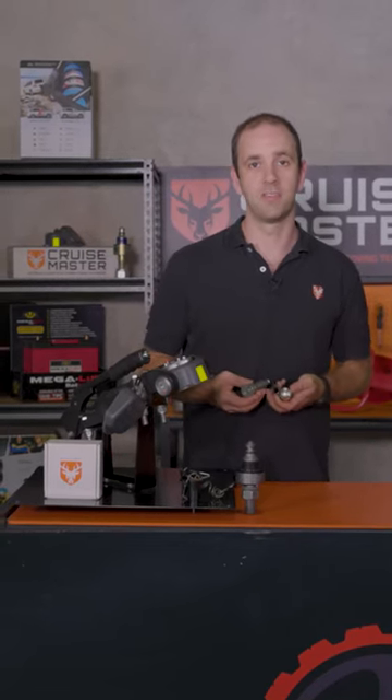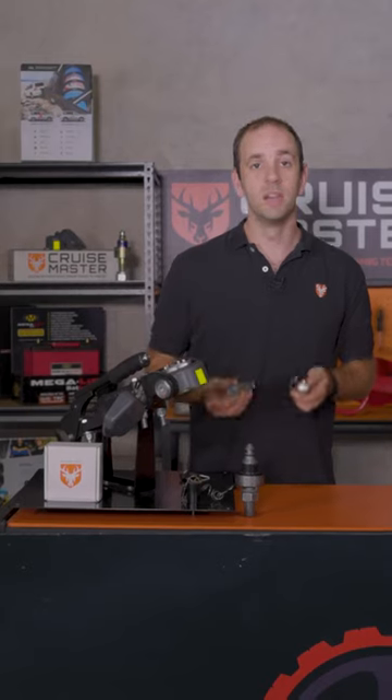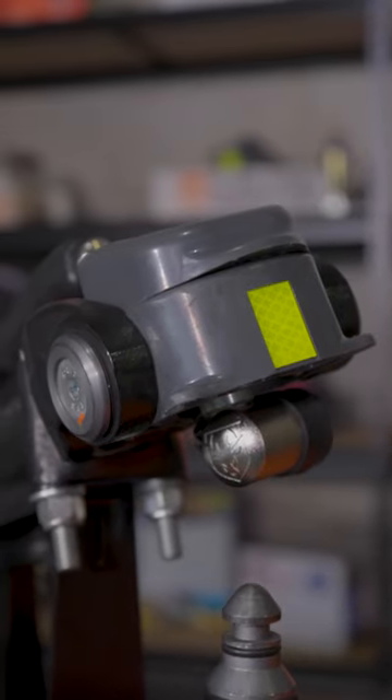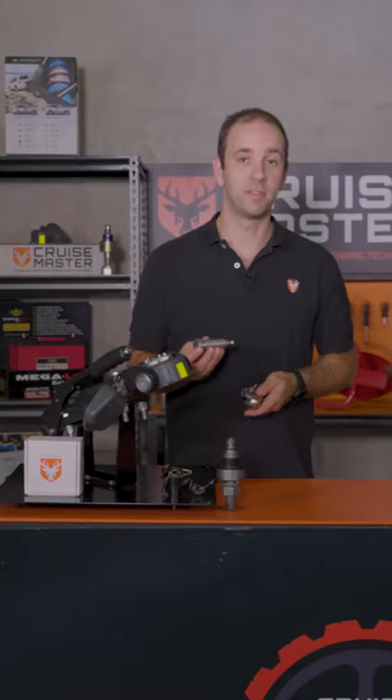I thought I'd give you a run through on how our Cruisemaster DO35 coupling lock works. The DO35 coupling lock fits all DO35 variants and the DO45 Mark I.